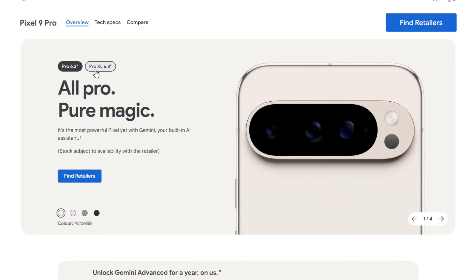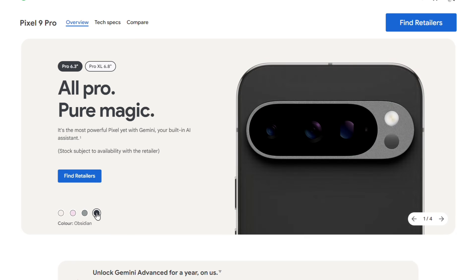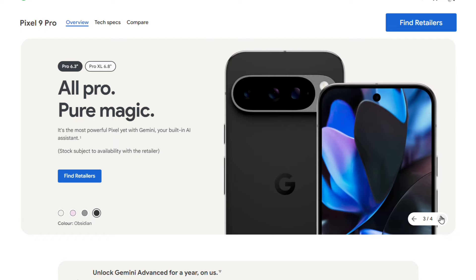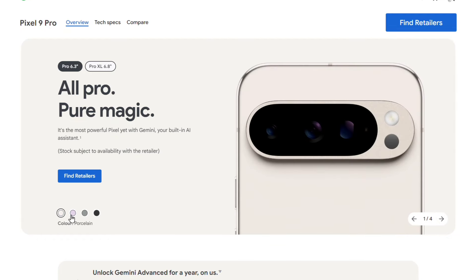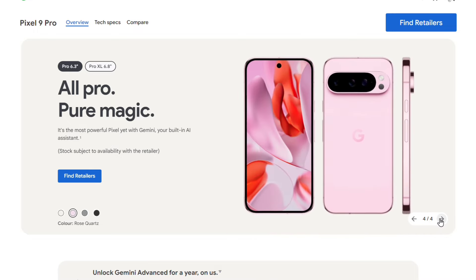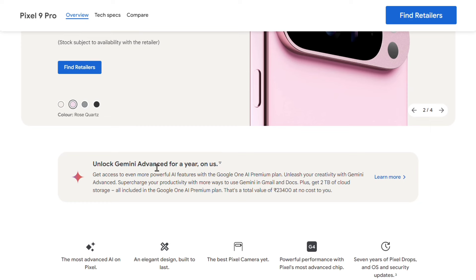Hi guys, welcome back. In this video we have the Google Pixel 9 Pro and 9 Pro XL. You can see these two phones — their features, design, and size. We can also compare them to the Apple phone, and you can see the difference in the camera.